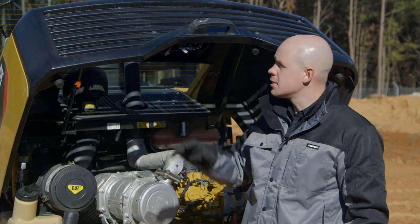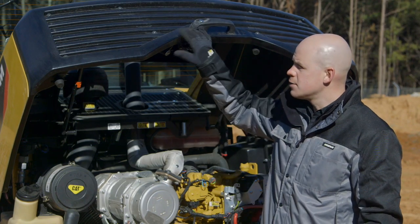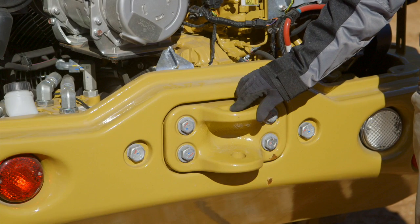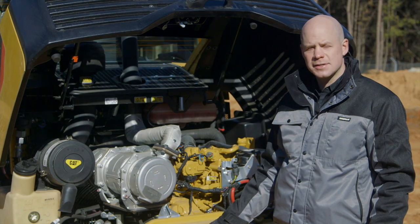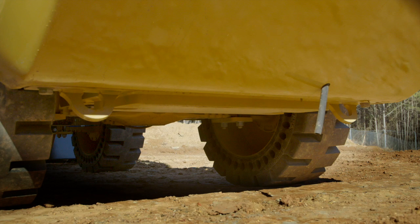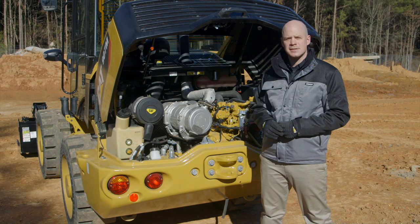Another new feature on the M-Series is the serviceable rear grille. If you back into something and damage that rear grille, you don't have to replace the entire hood — you can only replace the grille. Another feature is the removable recovery hitch, which allows you to remove it and have a flat mounting surface to attach any number of items needed for your application. We also moved the tie-down points from the rear counterweight to underneath the machine, based on customer feedback, to give you easy access and avoid damaging the counterweight.